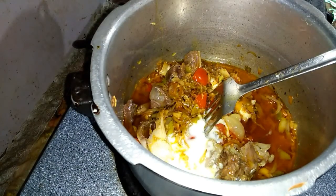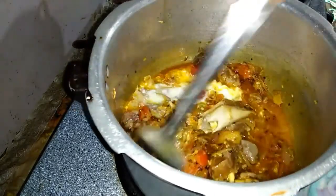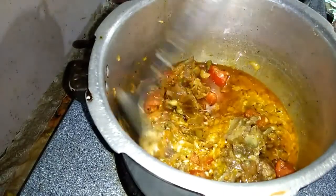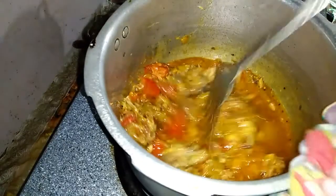Now I have added it in the oil. I will fry it well and it will taste good.